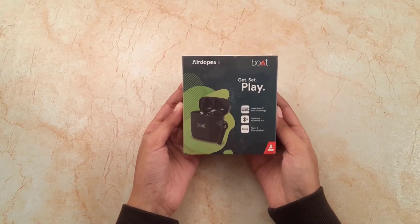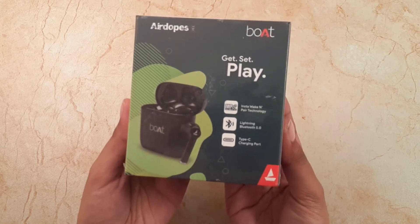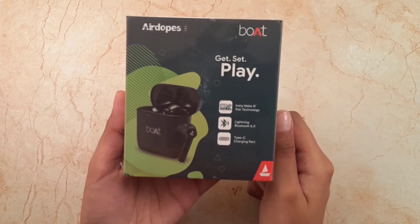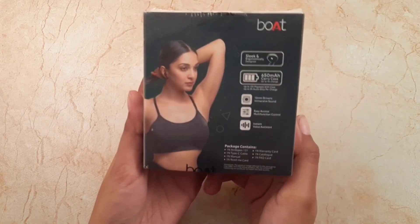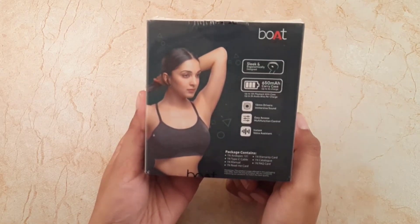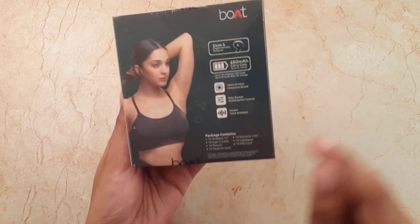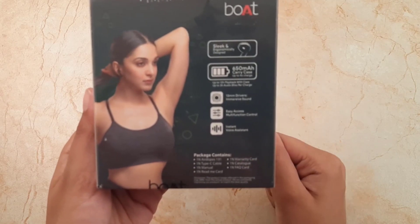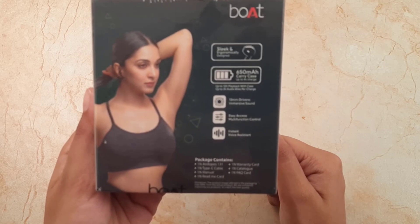This is the box. If we have a closer look, its front key features are given like InstaWake and Play Technology, Bluetooth 5.0, Type-C charging port. On the back side, specific specifications are given like 13mm drivers, easy access multifunction control, and instant voice assistance. What is in the package is also on the back side, and we will find out when we unpack it.